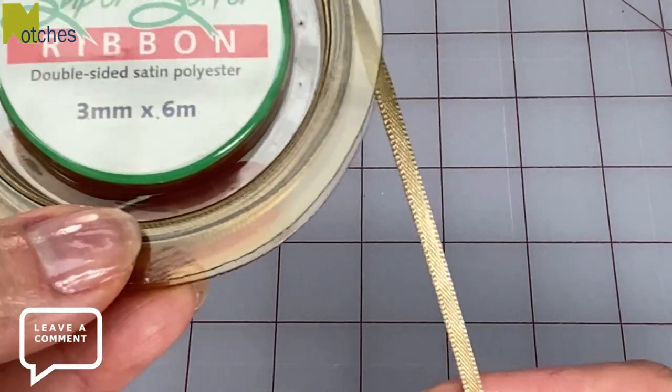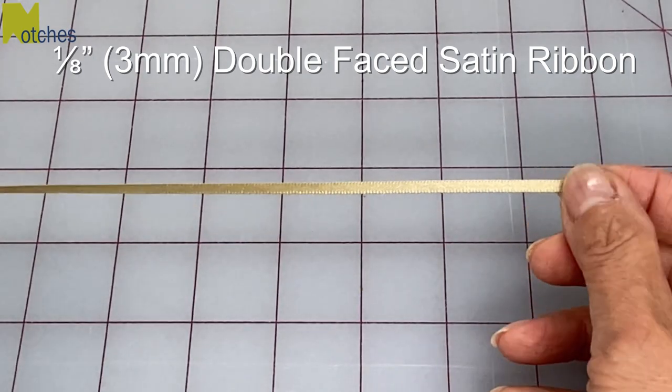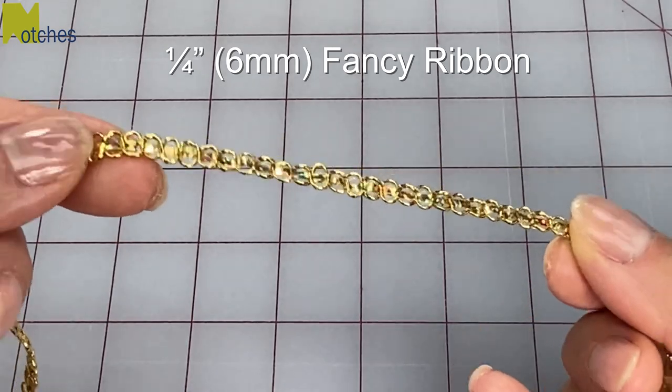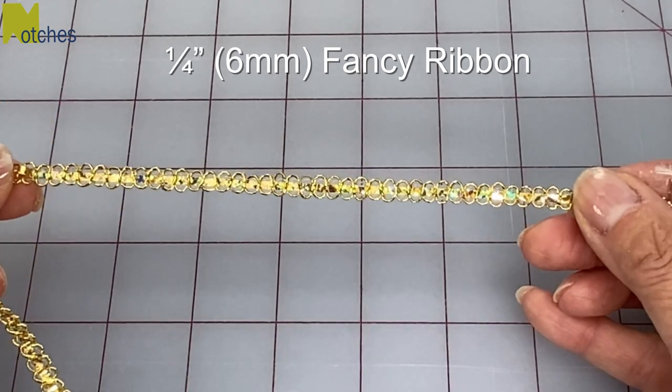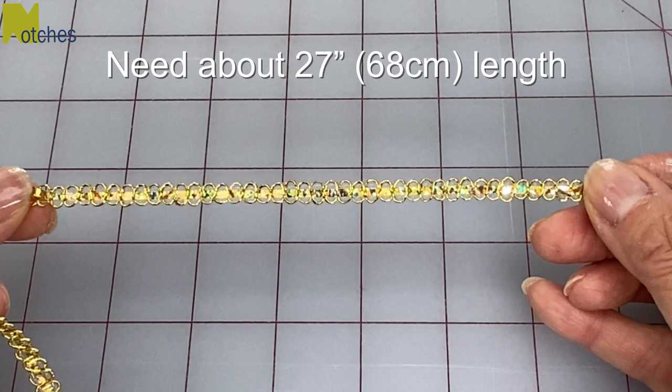For the center of the feather I'm using this double-faced satin ribbon that measures an eighth of an inch or three millimeters wide, and I also have this fancier gold looped ribbon that measures about a quarter of an inch or six millimeters wide. For each one you'll need about 27 inches or 68 centimeters.